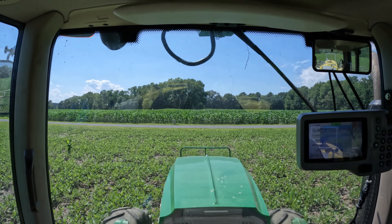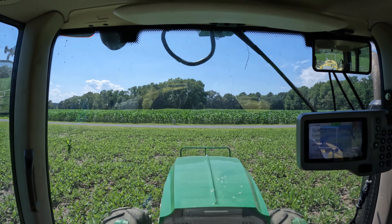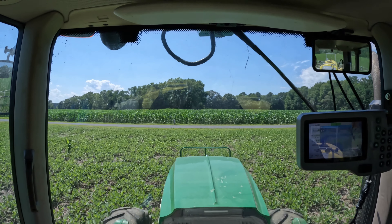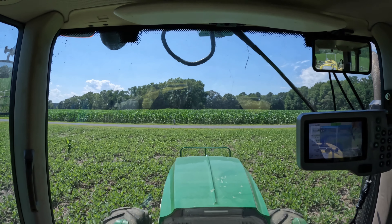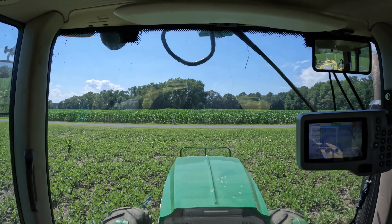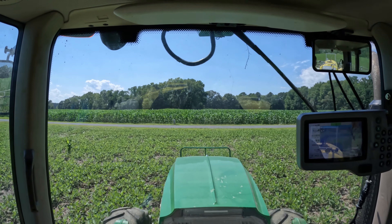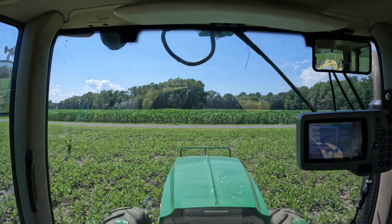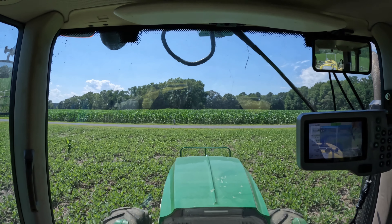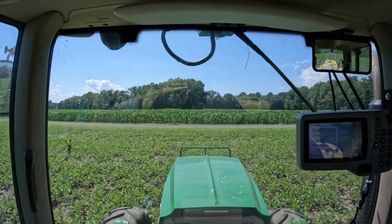We're getting into a different type of soybean - you can almost see the line here. The ones on this side are not quite as green; the ones on the other side a little greener. Those are enlist beans. These are just glyphosate-tolerant soybeans. All along, the ones I'm in now have looked a whole lot better - just a little bit taller than the enlist beans. I haven't been real pleased with how the enlist beans have been growing. So I'm not spraying enlist today; I'm spraying Flexstar on all of these soybeans. I won't say there's a lot of difference in weed pressure between enlist versus just plain glyphosate-tolerant soybeans.